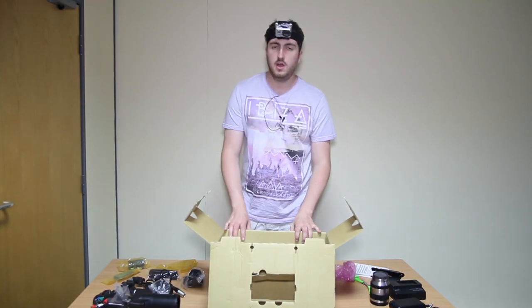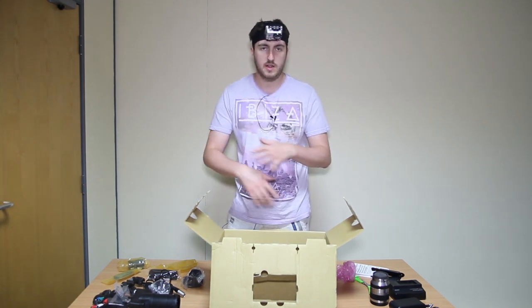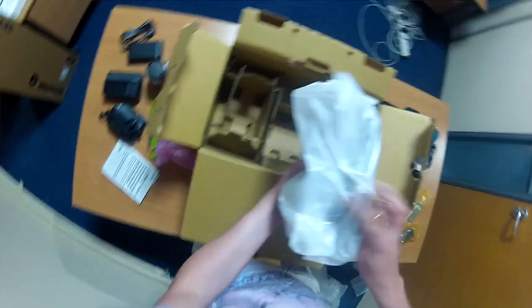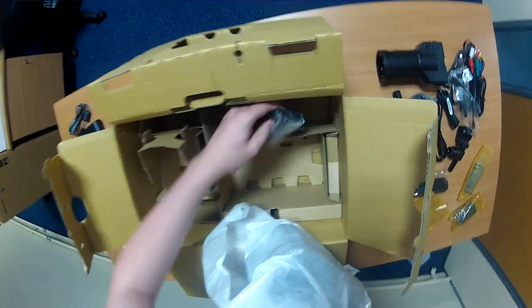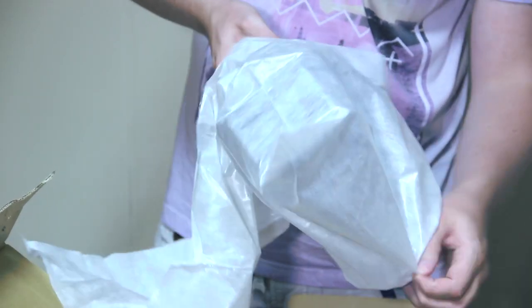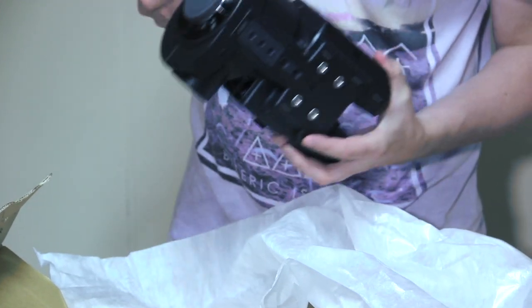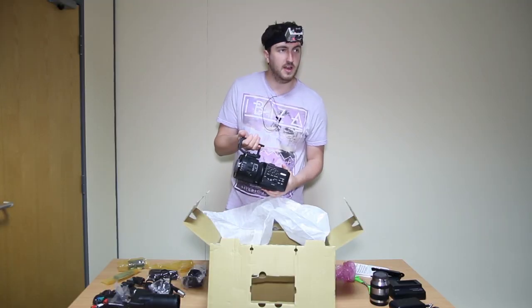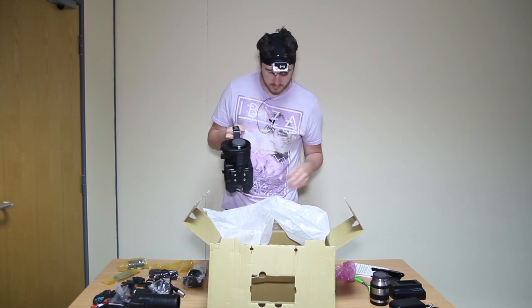The reason why we chose this camera was because of the slow mo — look at the 240 frames a second. And we really wanted this. We saw some clips of it being used and we just really wanted it. Here it is. And wow. It feels a lot bigger, it looks a lot bigger. It feels sturdier than I thought it would.